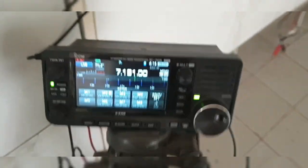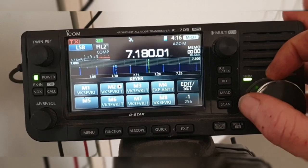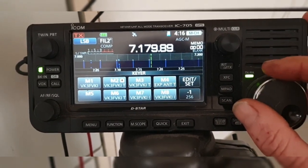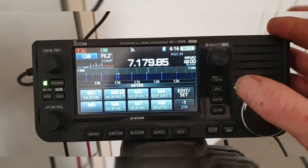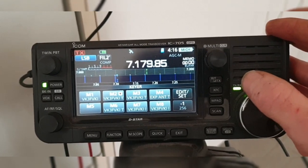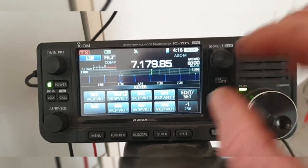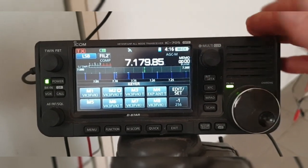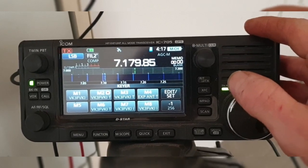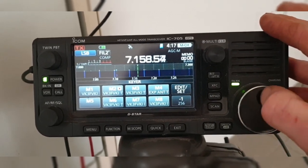Let's go to SSB — I'll just mute this one. There you go, probably not much going on on the band right now. I'll just tune around and see if there's any more activity.